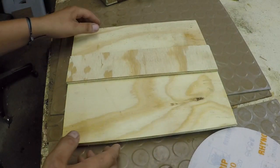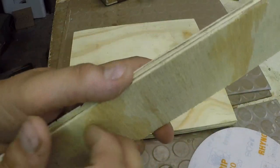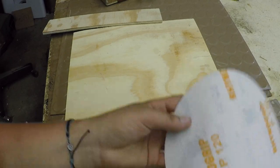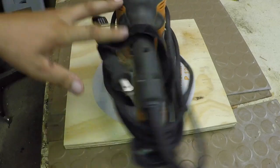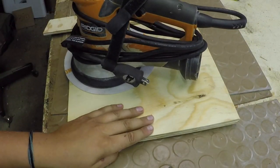The wood from Lowe's comes a little bit rough and kind of has little marks on it just from shipping and stuff at Lowe's. So I'm just going to use 120 grit sandpaper on this orbital sander and sand the front, back, and spine of the binder.